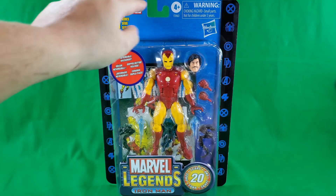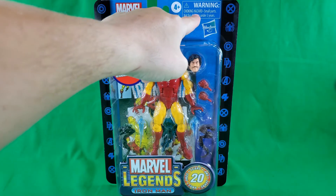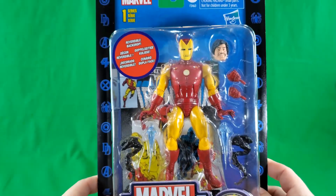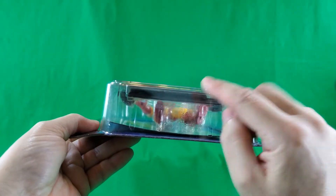Marvel Series 1. Four and up. Warning, don't say things in your pie hole. Hasbro print. And a nice big blister showcasing the figure and his accessories — but not all of them, because there's a stand in there and you can't see it.